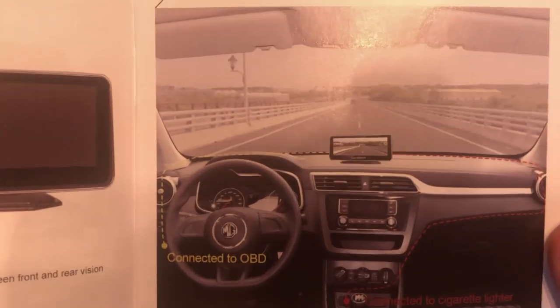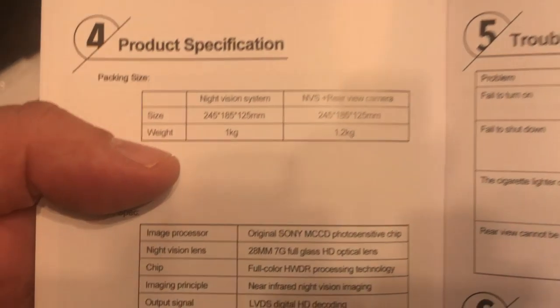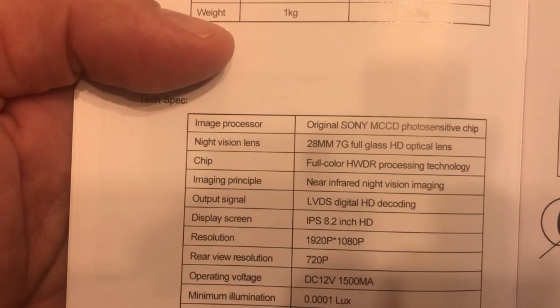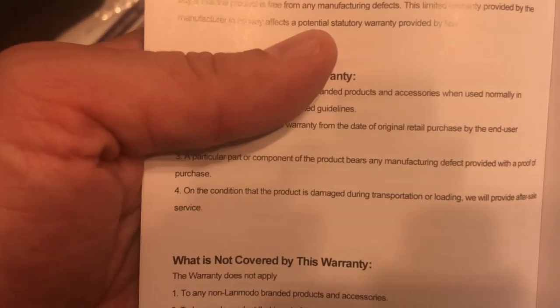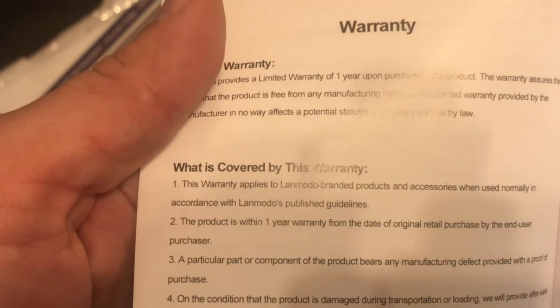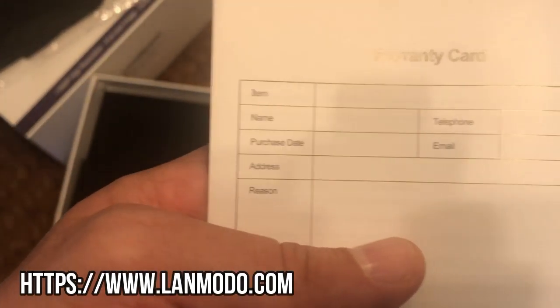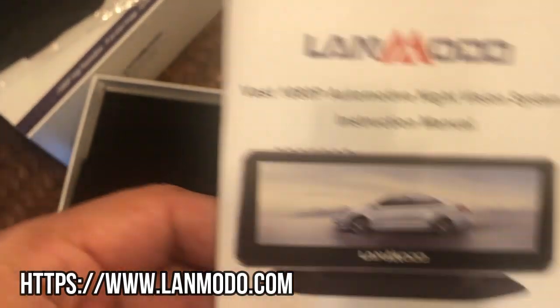And there you can see how it will mount on your vehicle. Additional instructions, product specifications: it's one kilogram, 1920 by 1080 pixels, 8.2-inch screen, and it works from negative 20 to 80 degrees Celsius. It also has a one-year limited warranty and tells you what's covered and what is not covered. There's a warranty card and all additional information in different languages.